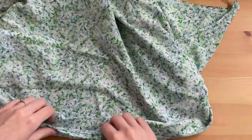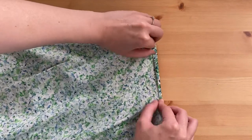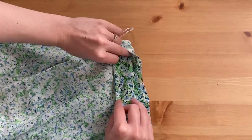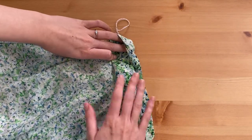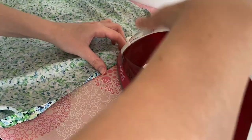I pinned the sides, sewed and serged. I then turned over the waistband by 2.5 inches and the edge under again by a quarter of an inch. I pressed this in place and sewed one-eighth of an inch from the edge of the lip, leaving a three-inch gap for the elastic.